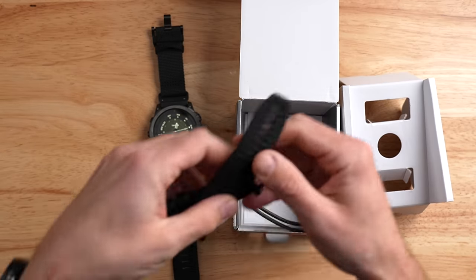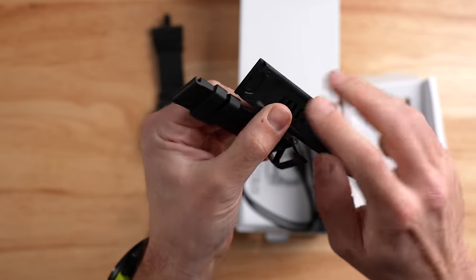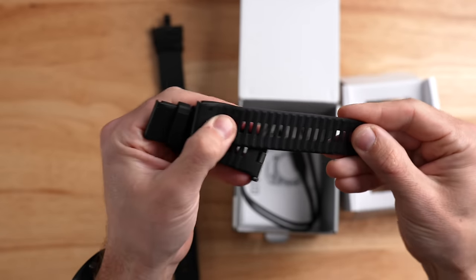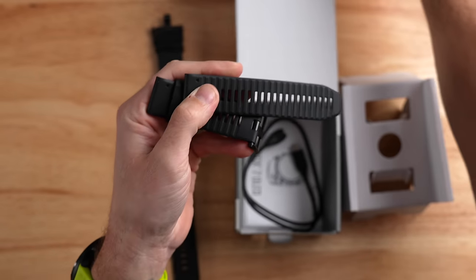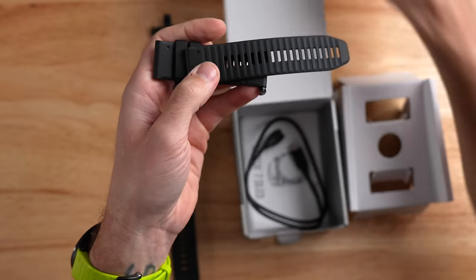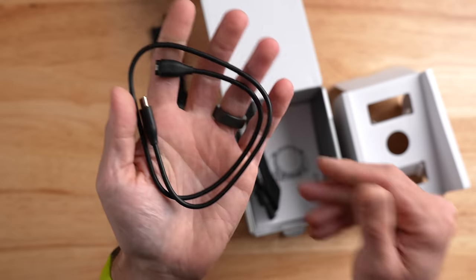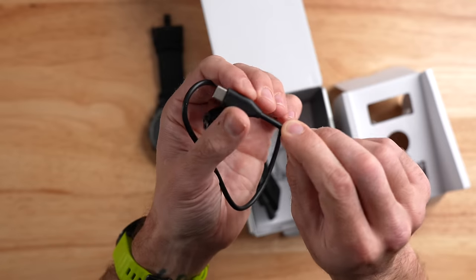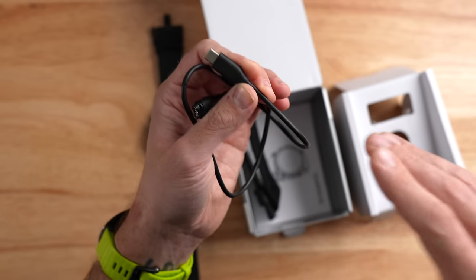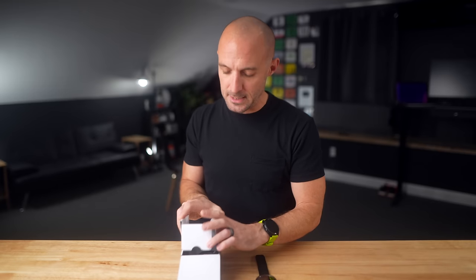With the tactical band off, the other band in the box is your standard Garmin quick-fit nylon band — it has the clasp on the back so you can pop it off very easily and attach it to the watch. These are the same bands you'd find on something like the Garmin Epix Pro or Phoenix 7 Pro. Both are 26mm quick-fit bands. There's also a USB Type-C charging cable in the box. That's it for box contents.